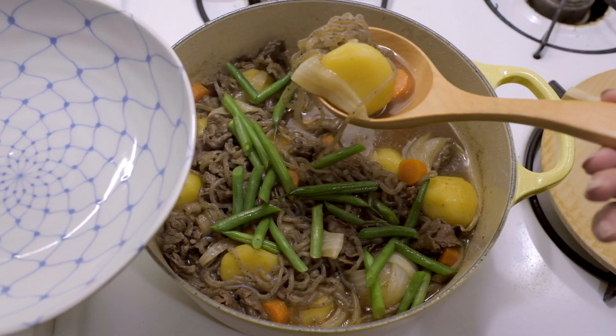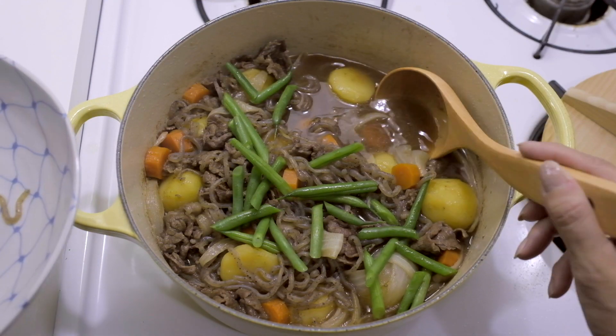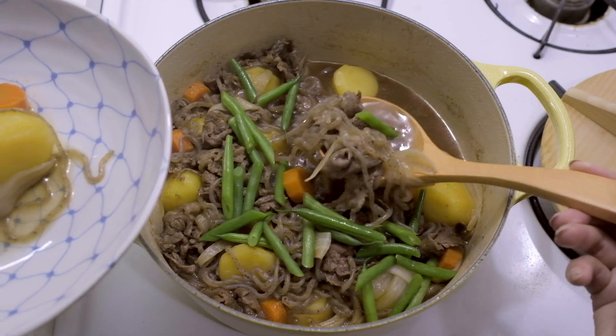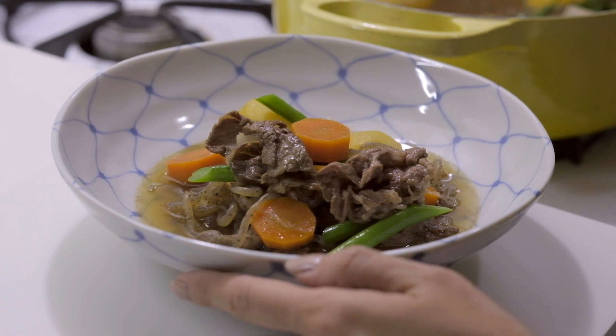When your beans have turned bright green, your nikujaga is ready! I love eating nikujaga with rice, and if you have any leftover, it tastes even better when you heat it up the next day. Good luck in the kitchen, and enjoy!